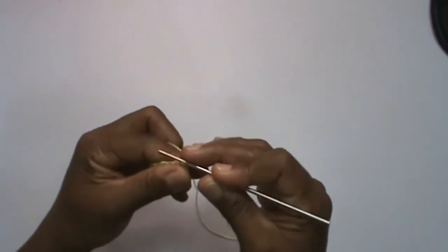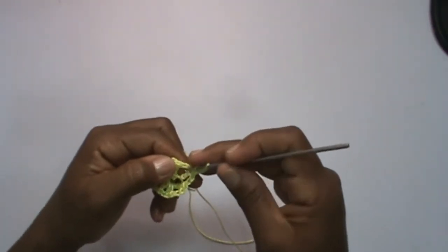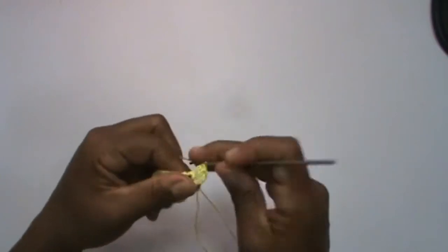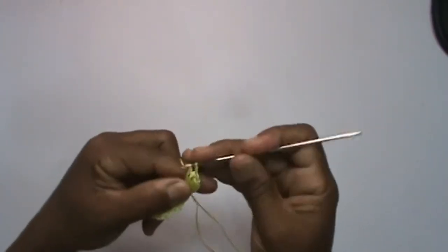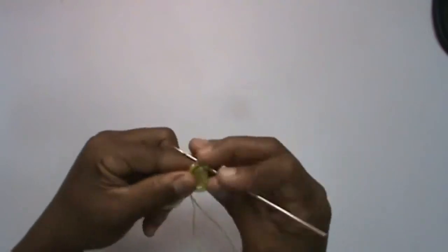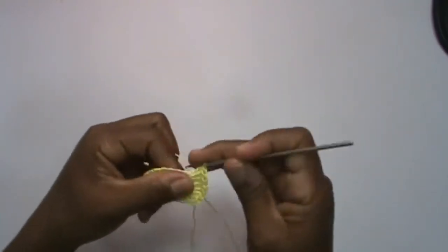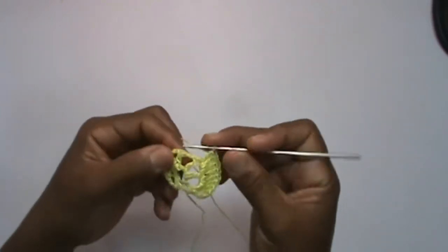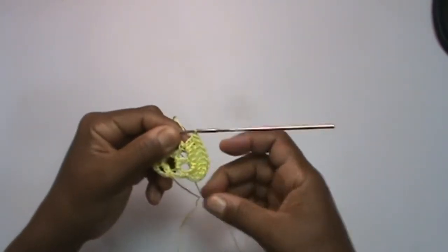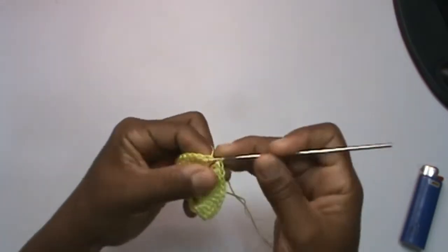Done that, from this high point, I make three chains. Lace. Here in this space where you made two chains, you will make three high points: one, two, three. I make a high point. I make three more high points: one, two, three. On the high point, one high point. Then, in this space, you will make three chains, and here on the high point, one high point. Do this all the way around. We've done the whole round. Now I come to the third chain and close with a very low point.